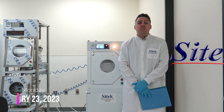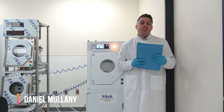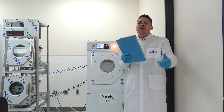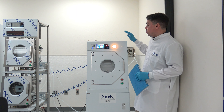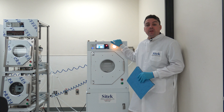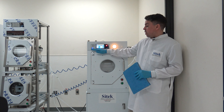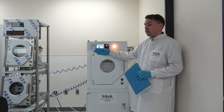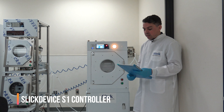Hello. Today is Monday, January 23rd, 2023. My name is Daniel Mullaney and behind the camera we have Caitlin Yates. Today we are here to film a video source inspection of a fully remanufactured 4300S Spin Rinse Dryer, remanufactured by our company SciTech and upgraded with our Slick Device S1 control system and System Status Indicator.